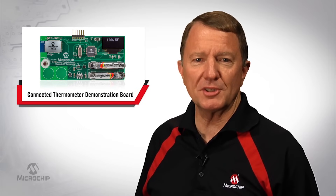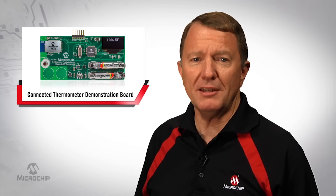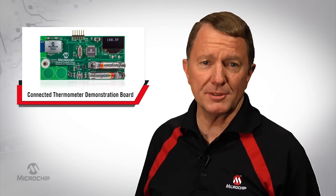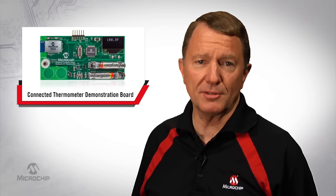Thermometers have been around for some time in traditional medical settings, but now digital temperature measurement devices can be found in many new and exciting places. For example, the ability to measure temperature is not only used in traditional medical thermometers, but is now being integrated into many consumer products such as connected fitness and medical activity trackers.